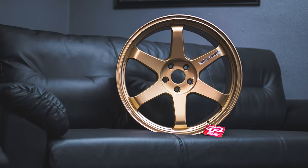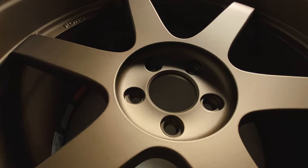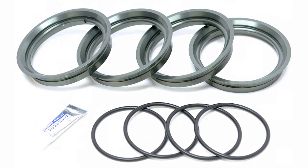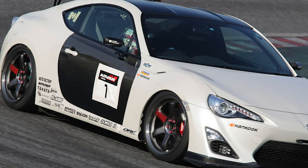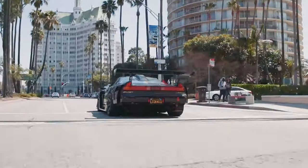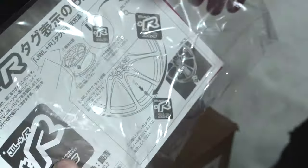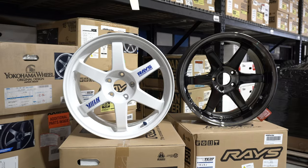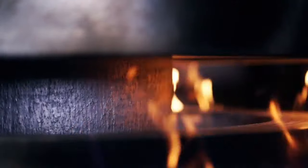It should be noted that the TE37 SL does not use center caps because of the extra machining around the center. You can find center cap adapters which allow for the installation of any type of center cap; however, the addition of center caps will compromise the weight savings, and rotational weight savings is important. The stickers on the SLs are not pre-installed, giving you the option on how you want your wheels to look. Both wheels use Ray's special 100% aluminum blend to further increase the strength.